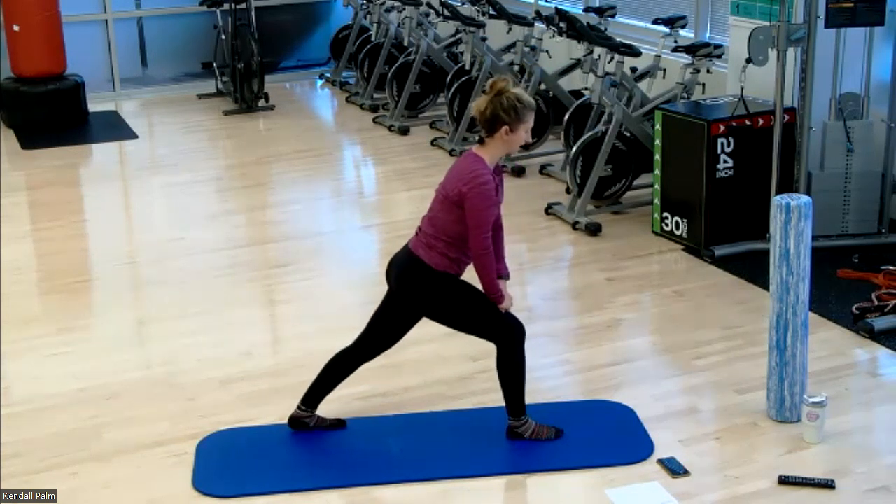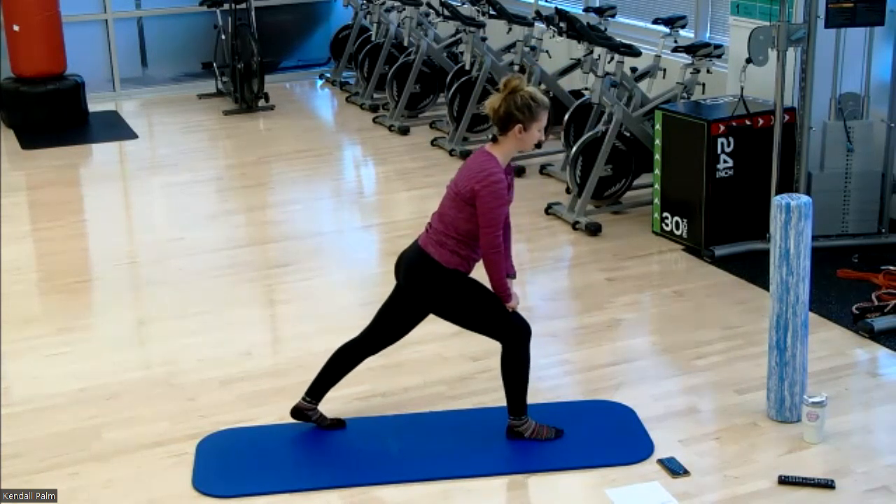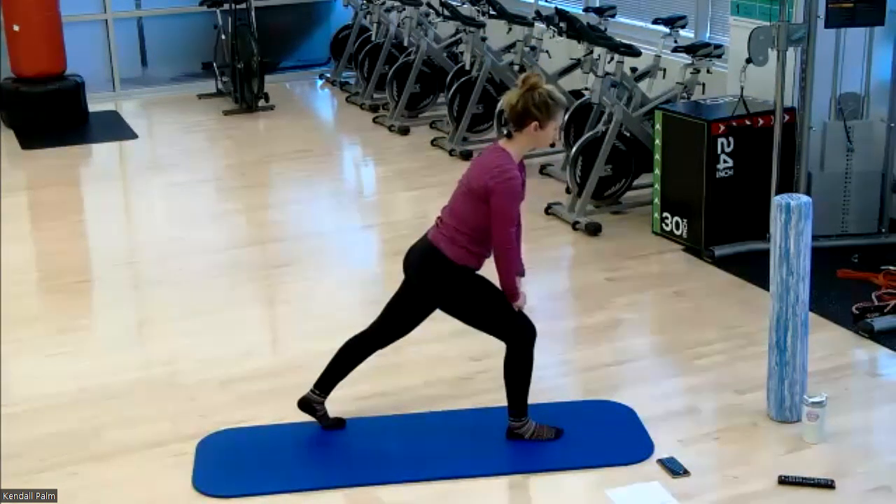Now we're going to run through about eight exercises, and it'll be about 45 seconds each.